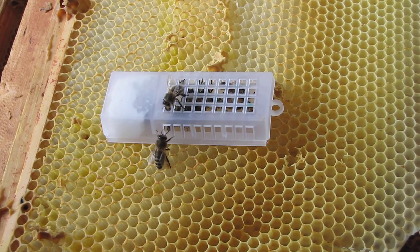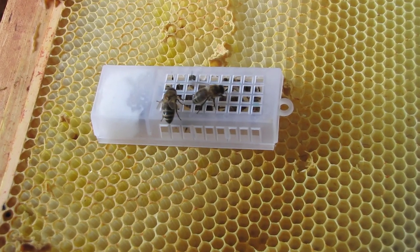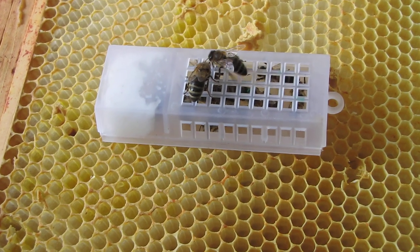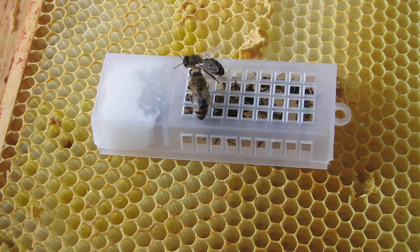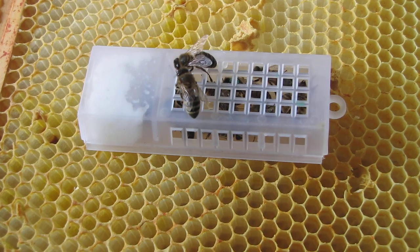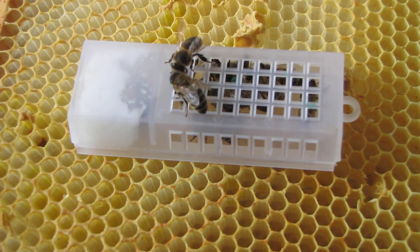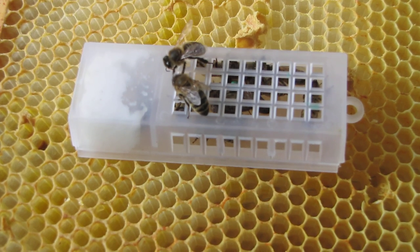Hello, today I'm going to show you my new queen. It's a Buckfast queen. It's a calmer queen than the queen I had before, so I'm superseding it with this nice calm Buckfast queen from Beccy's Bees.